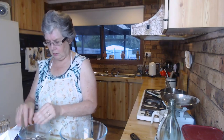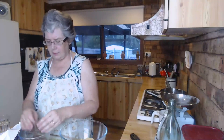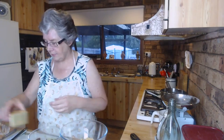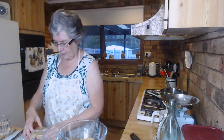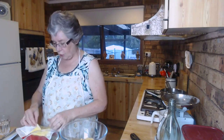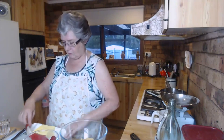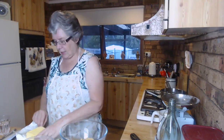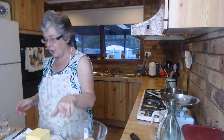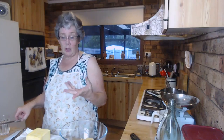Aldi has 100 gram blocks of caramel chocolate for a dollar, so for two dollars you get 200 grams of caramel chocolate from Aldi - a cheaper alternative to Cadbury. Two blocks would be two dollars, which is still 40 cents cheaper than the Cadbury on half price.